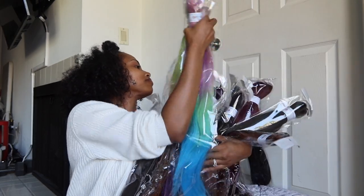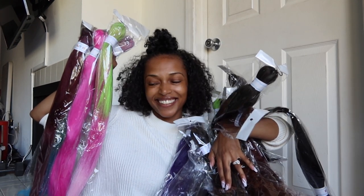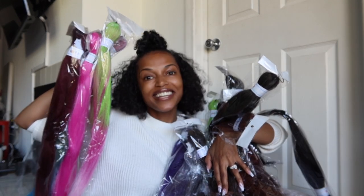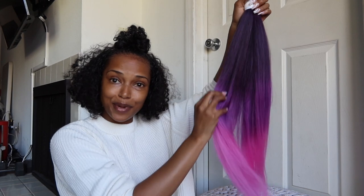Hey guys, what is up! I am going through some samples that I just received today. You guys look at this — that was my thumbnail. We're gonna go through these colors. This is some hair that I'm definitely thinking about adding to Petrico.